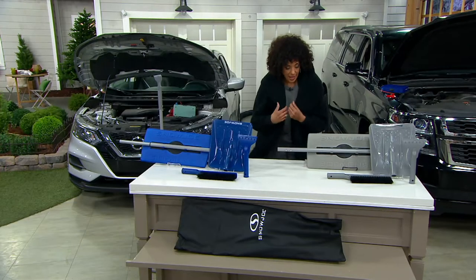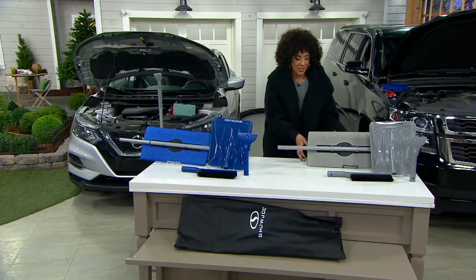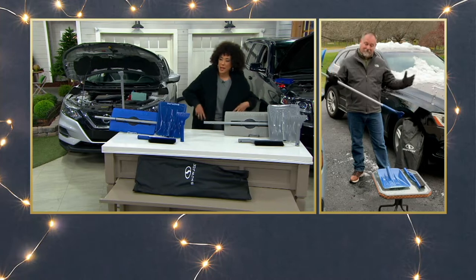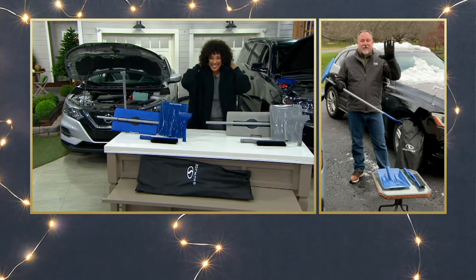With that said, let's say hello to Sean Pickford. He's our expert with Snow Joe, and he's here today to get us ready because winter is coming and we want to make sure we're prepared.